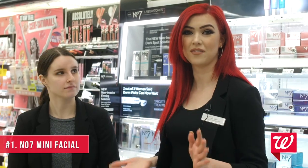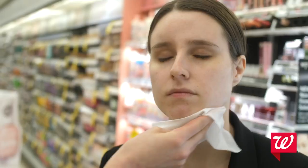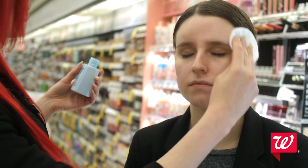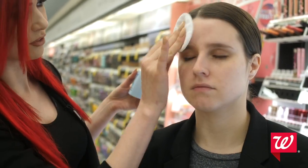First, we're going to start out with the No. 7 Mini Facial, and these should only take about seven minutes. I'm going to start out with the No. 7 Face Wipes — the first step is cleansing. You want to just get off any excess makeup that's on their skin. The next step is we're going to use the No. 7 Facial Toner, and this is just going to help get rid of impurities before we do our face mask.